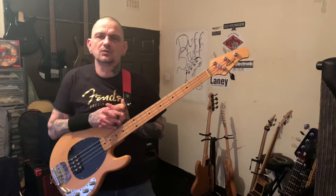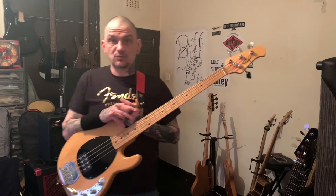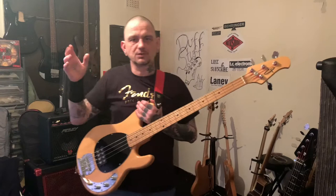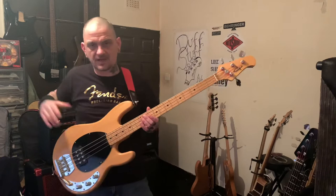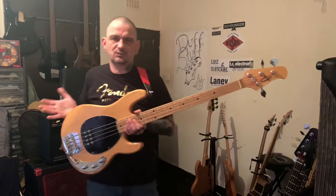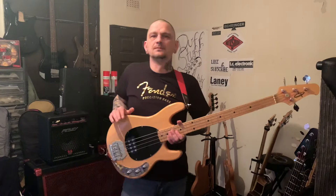The sub range is the cheapest — ranging from about 300 to 500 dollars. Then you get the Sterling by Music Man, which is the next range up, going for about 500 to 1000 pounds depending on the model. Then you're talking thousands for the actual Music Man. This OLP is before Music Man did all that — a company in China made the official licensed product. This one is based off the original Music Man from the 70s, not the new range, so the body shape is slightly different and slightly wider.